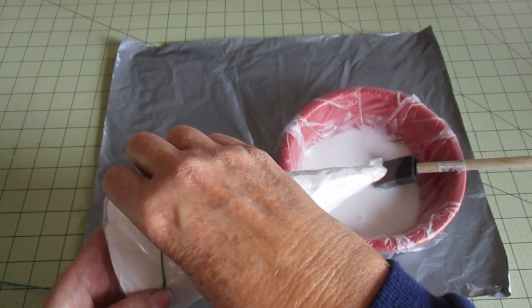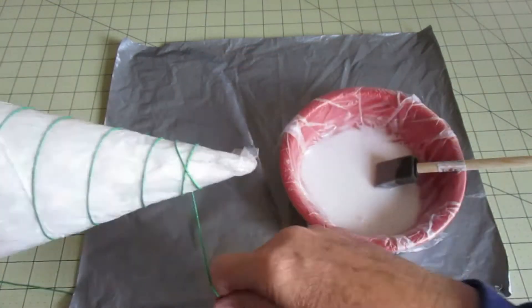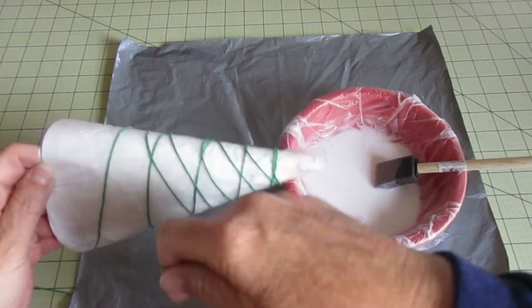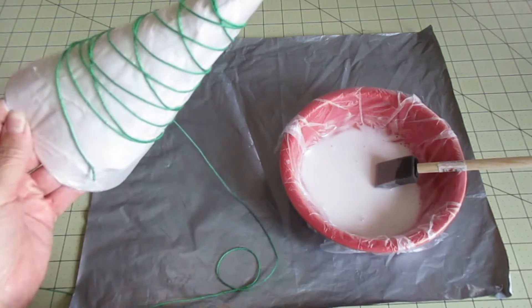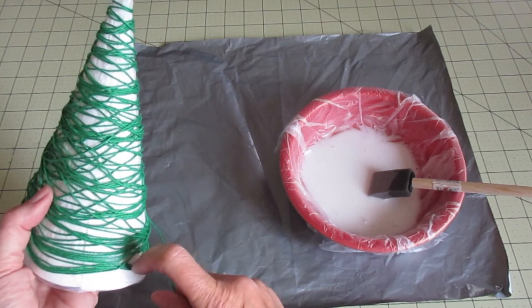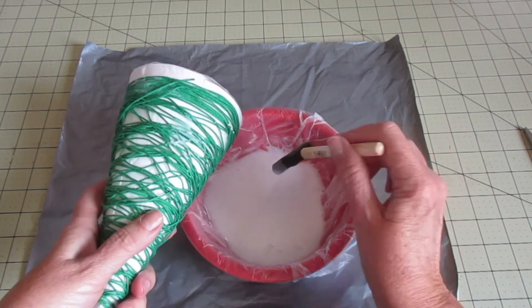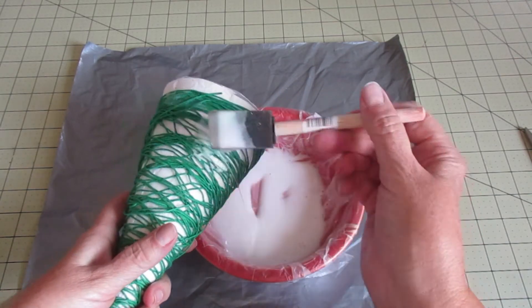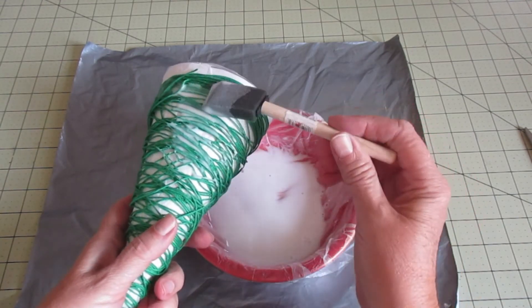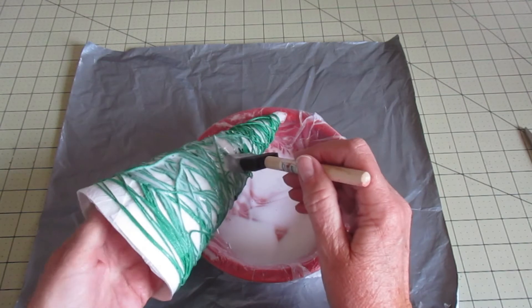Then I'm going to start wrapping the string around the cone. I just wrap it randomly and keep going. I could use my brush to cover it right now but I'm going to keep wrapping a bit more before I add the glue mixture. Once I have it where I want it, I add the glue mixture — you don't really want to paint it on, because if you pull too hard it's going to make your string shift. So I mostly just dab the glue. You need a lot of it on there. It helps to stick your hand inside the cone to help it keep its shape.